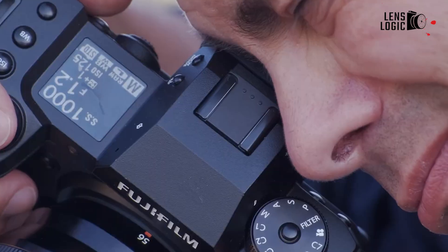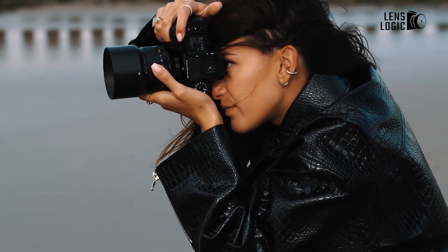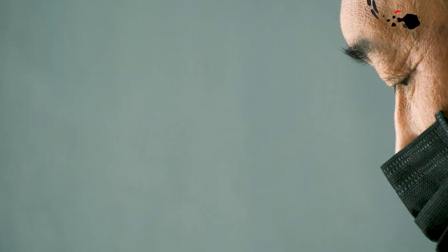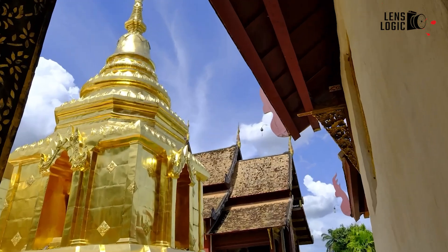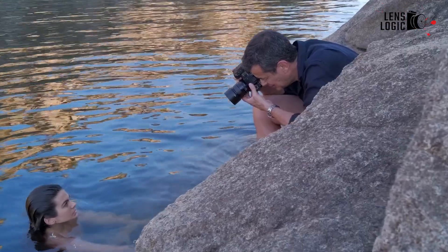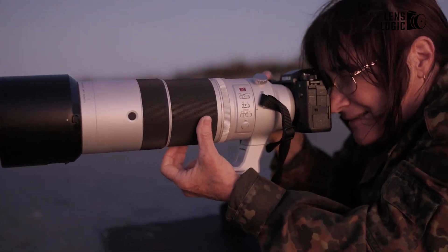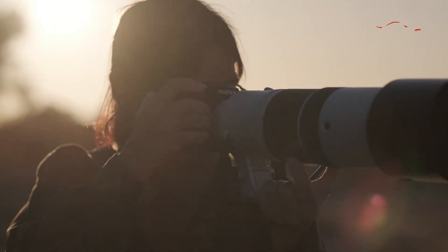The X-Trans Color Filter Array (CFA) is another key player in Fujifilm's sensor magic. Instead of following the typical Bayer CFA layout, Fujifilm goes for a more randomized pattern, which already helps in reducing moiré and improving color capture. But with the X-H3, Fujifilm takes it up a notch by rotating the pattern 45 degrees. What does that mean in the real world? More accurate colors, sharper details, and an even greater ability to reduce distortions. By using this 45-degree rotation, the X-H3 improves texture and sharpness, making it ideal for landscapes, portraits, and even street photography with a level of clarity typically expected in medium-format cameras.